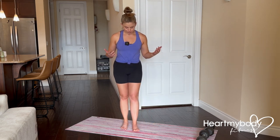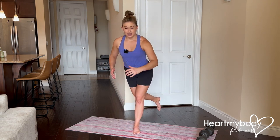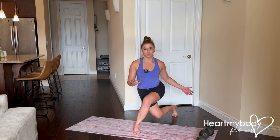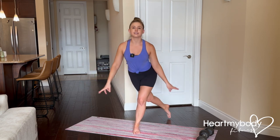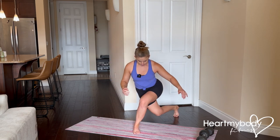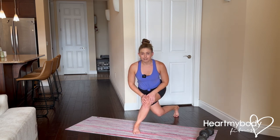You might have seen the curtsy squat performed before, looking something like this: one foot goes back behind you, you take a big step back and do something like this giant curtsy. That's not exactly what we want to do, and here's why. Notice where my knee is pointing and where my toes are pointing — they are definitely not aligned, putting our knee at risk of injury.